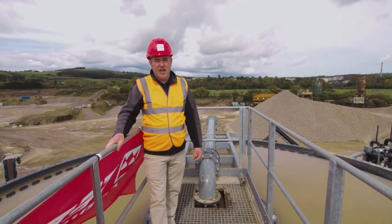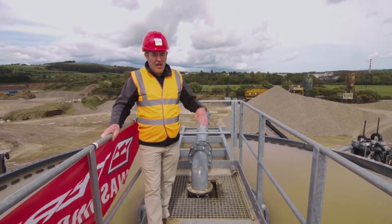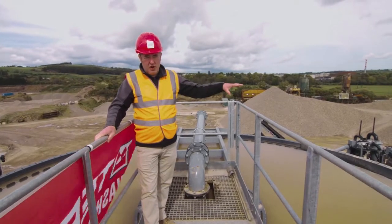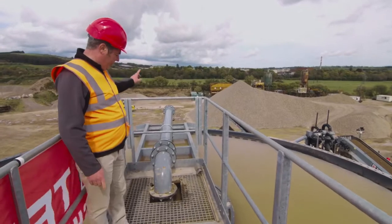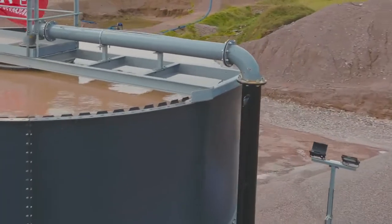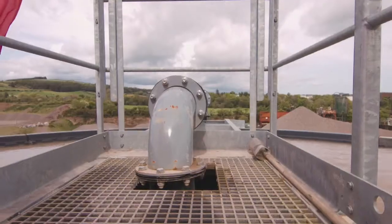Here we are on top of the DC-220 deep cone thickener. The waste water from the vertical shaft pump pumps the material up and it reports through to the feed well. On the way to the feed well, the flocculant is dosed.